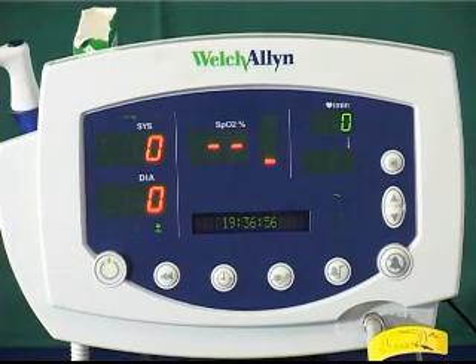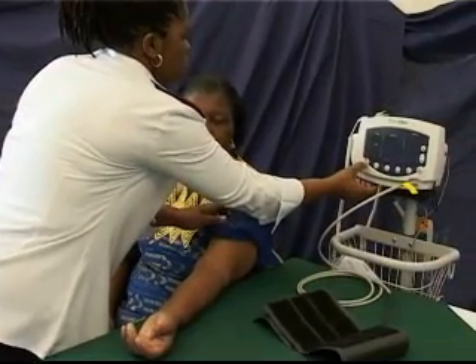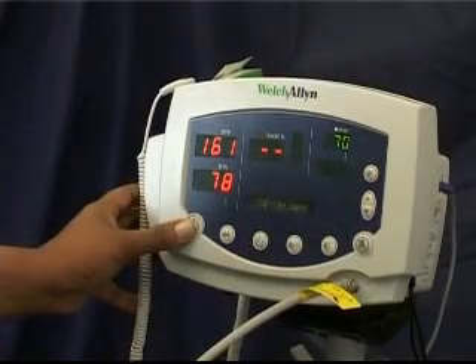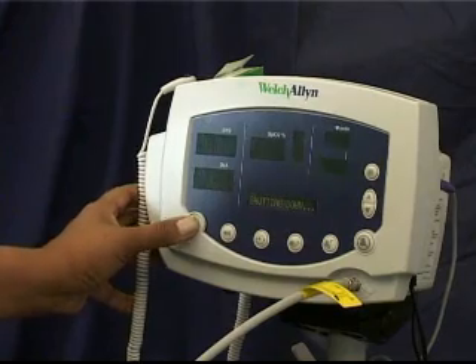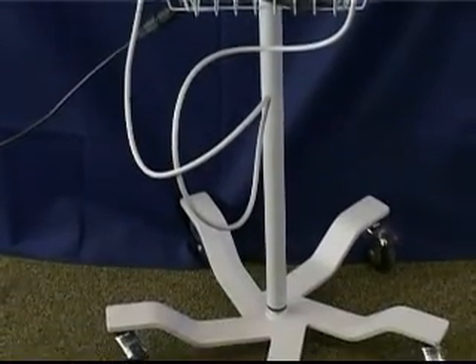Electronic blood pressure units facilitate the automatic reading of a patient's blood pressure. They are becoming more and more popular as a result of their user friendliness and affordability. Electronic blood pressure meters are available as stand-alone or wall-mounted units and can also be placed on a mobile stand.